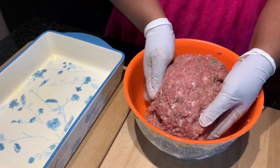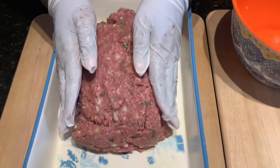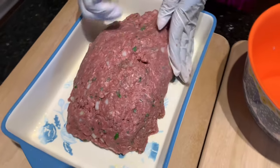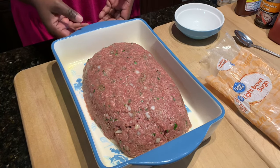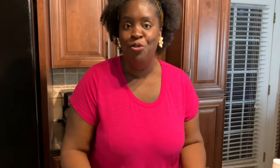Now it's time to start forming our loaf. You can use a loaf pan, but I actually just like to put my meatloaf in a casserole dish and shape it into a loaf. I have a casserole dish that's been sprayed with cooking spray. Your meatloaf doesn't have to be perfectly shaped, but you definitely want to make sure it is even so that the entire meatloaf cooks all the way through evenly at the same time.